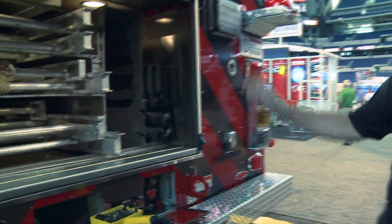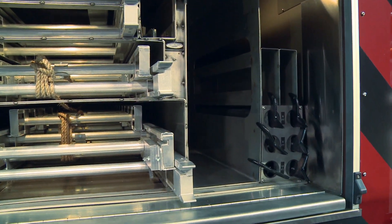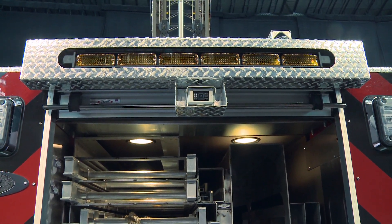There are pipe poles, a special Stokes basket storage area, rear traffic advisory, and a rear vision camera that can be seen by the driver through the Command Zone screen that you saw earlier in the front.